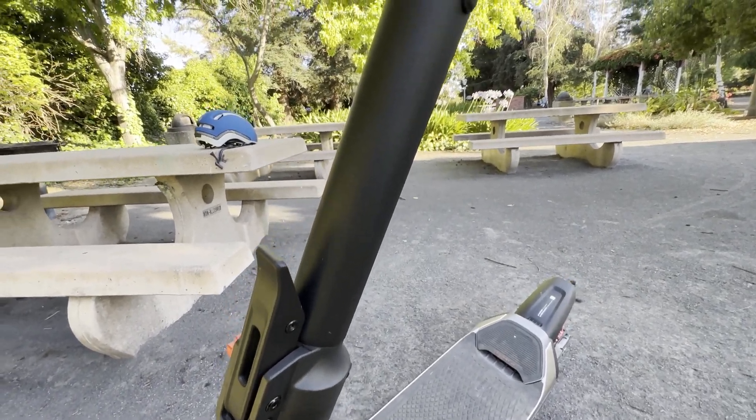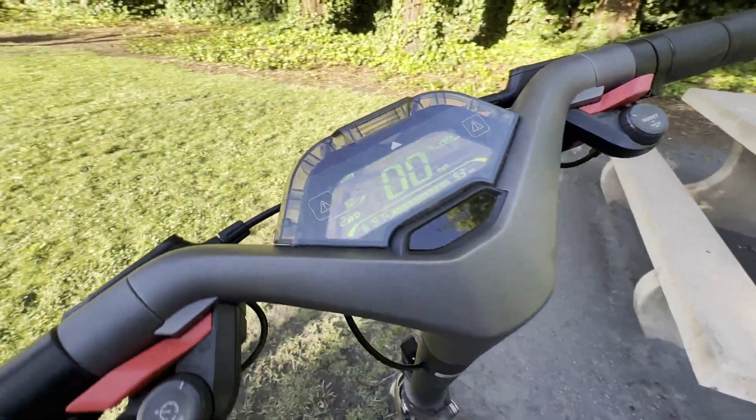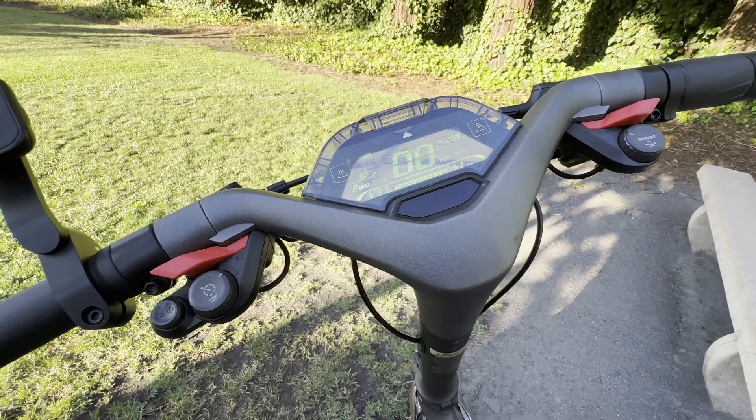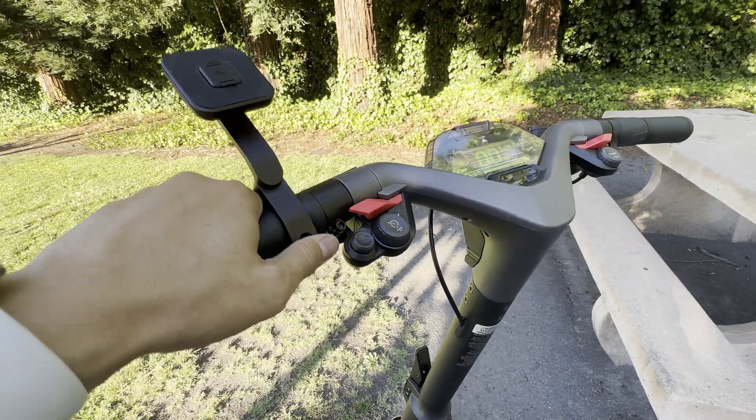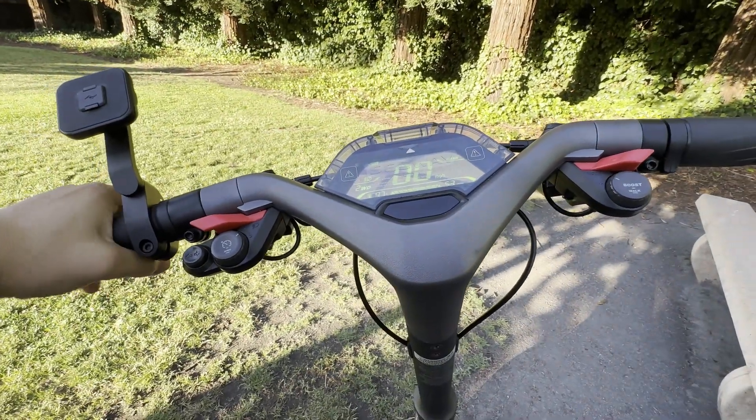Other than that, I think it's my most fun electric ride out of everything I have right now — but we'll see if that remains the same. Okay, that's it for this short video. Let me know if you have any questions.